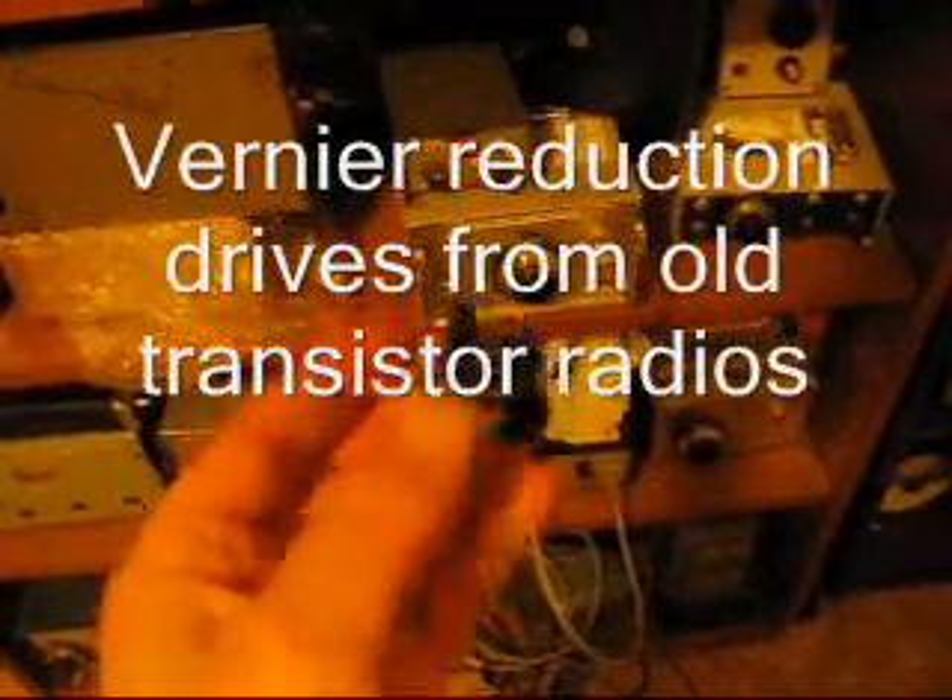Vernier reduction drives — one of the most useful components for electronic constructors. Sure, you can build transmitters and receivers without reduction drives, but you'll find that operating is a hassle. It's amazing the difference that a good reduction drive makes to the usability of a receiver.